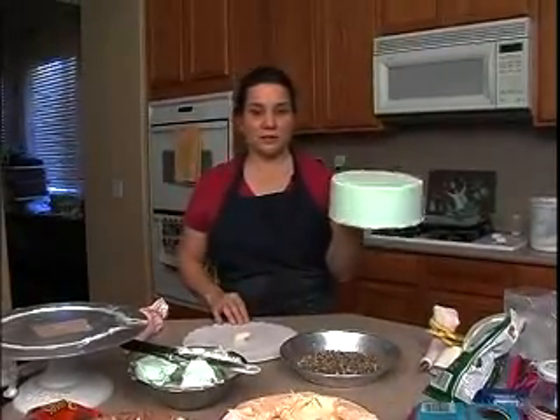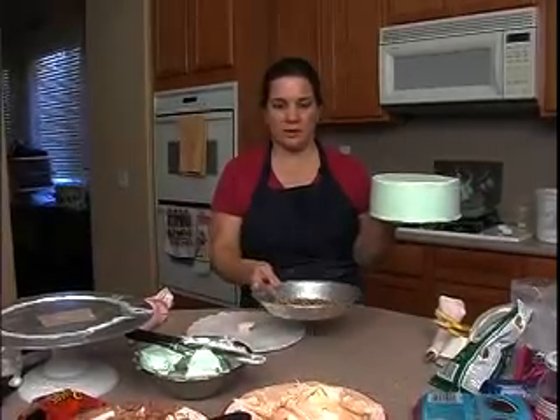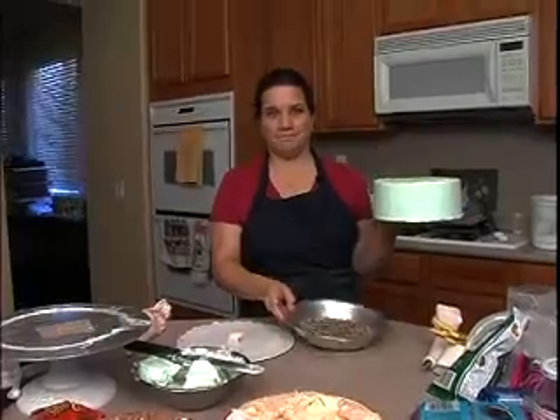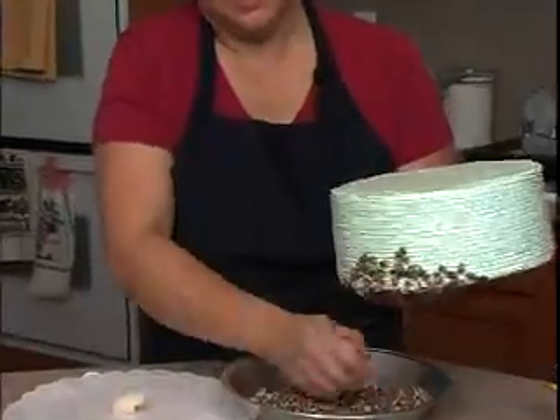Next we're going to add our mint chocolate chips. You can find these in the baking section of your market. It's pretty aromatherapy in here — if you like mint, it smells minty. And I'm going to put these on the sides here.